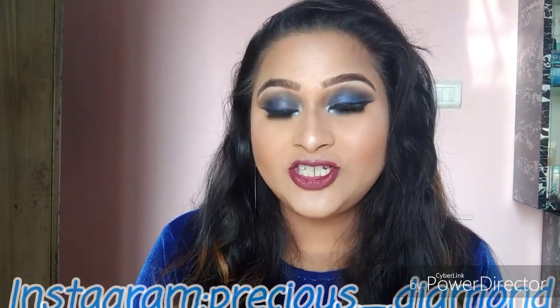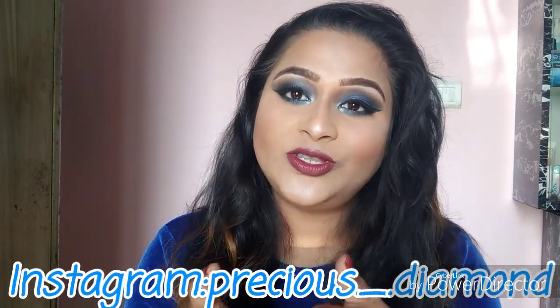Hello guys, welcome back to my channel. This is Barbie Chatterjee here with you guys. If you're a first-time viewer, please subscribe, give it a like, and share it with your friends. I have created this eye look with a deep plump lip shade, and this is a holiday glam makeup look.